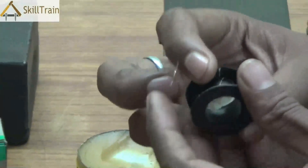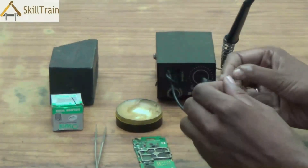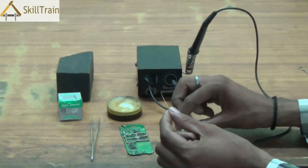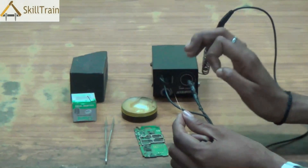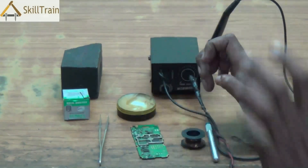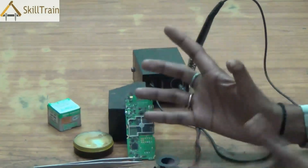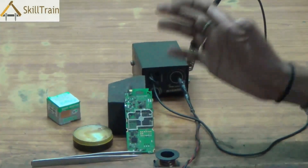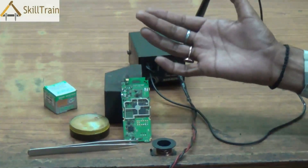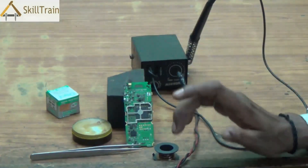Many a times you may also need to use something called a jumper wire to connect disconnected points or to repair faults like network fault or SIM card fault. In this video, we will understand how to do soldering and also learn how to connect the jumper wire. Whenever we need to remove carbon, you can place a little bit of paste on it to ensure that you are able to remove the carbon on the jumper wire and therefore solder it very well onto the mobile PCB.